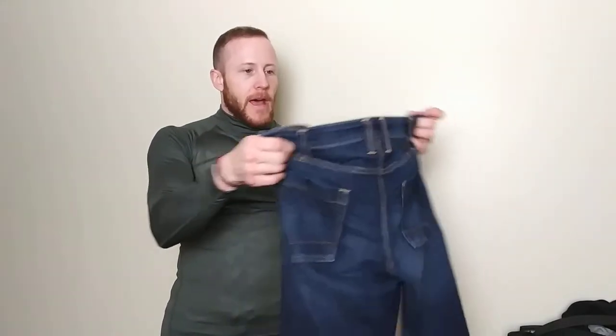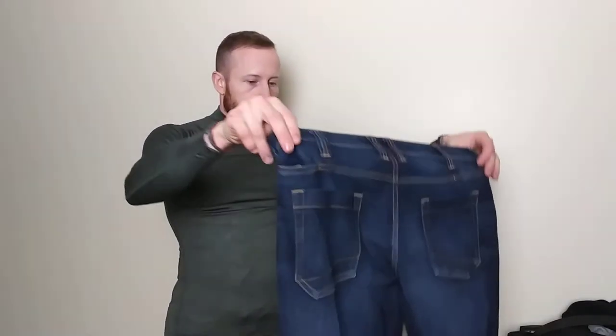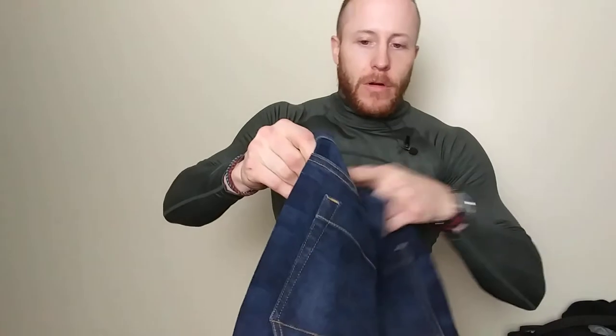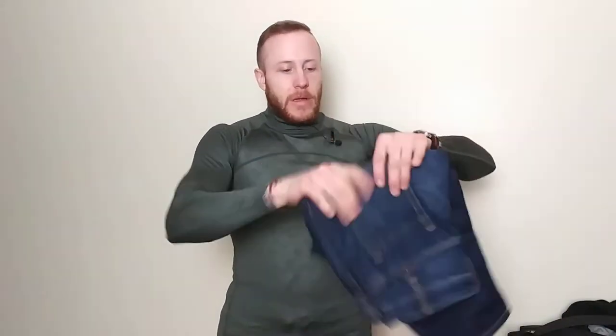Another top layer I like for walking the dog, hiking, or going to the range is the 5.11 Defender Flex jeans. They have a slot for an AR-15 magazine or Glock mag on each side, nice big deep pockets, and a flexible feel. I wouldn't wear them out on the town — they're a bit baggy — but they do make a slimmer version now that I want to try.